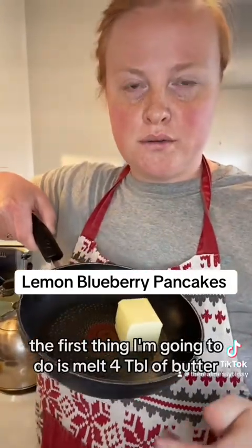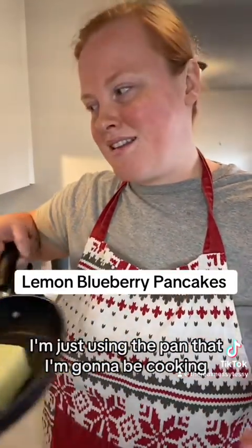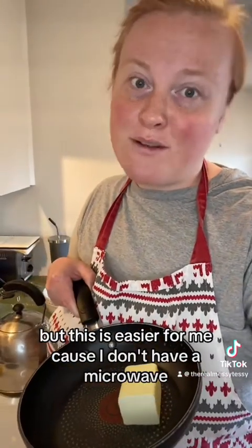The first thing I'm going to do is melt four tablespoons of butter. I'm just using the pan that I'm gonna be cooking in. You can use the microwave if you have it, but this is easier for me because I don't have a microwave.